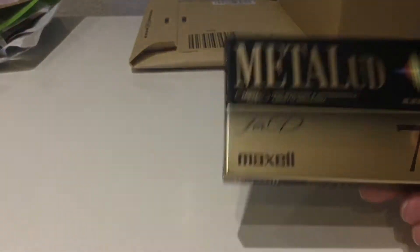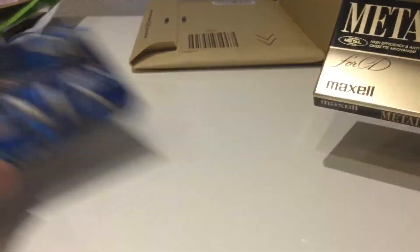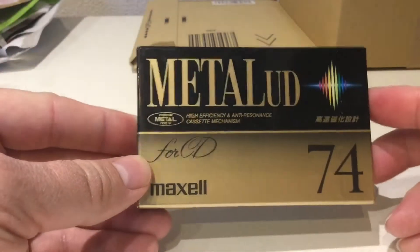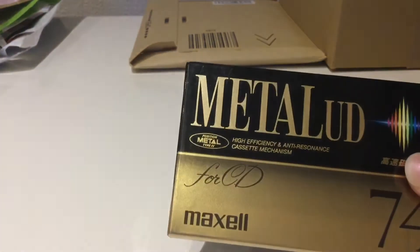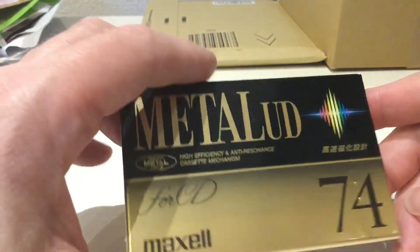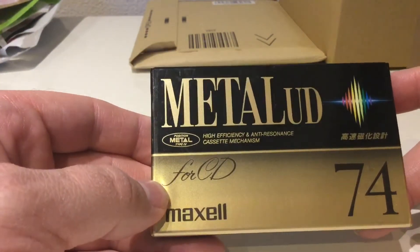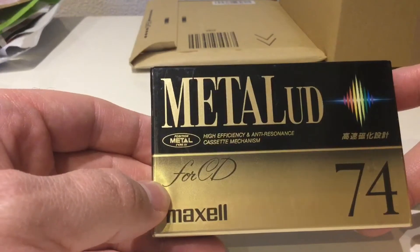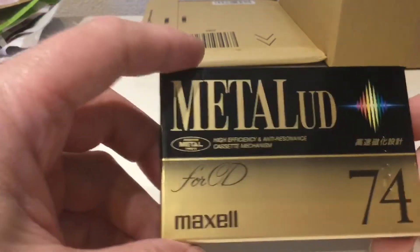So another metal tape — what did I pay for it? I paid a lot less than I paid for the TDK MA, which was just over 2000 yen. This one I think I paid around 1000 yen, which I thought was pretty good because getting a metal tape at or below the 1000 yen mark is difficult — it's getting more and more difficult.